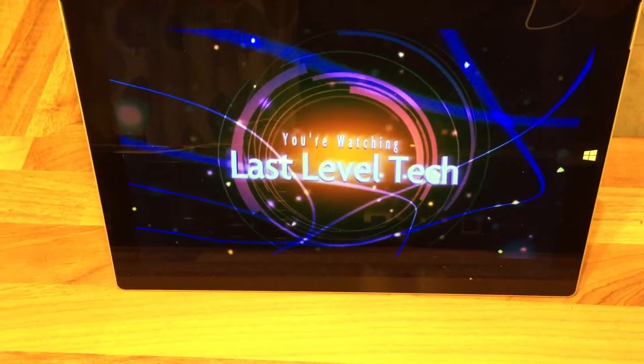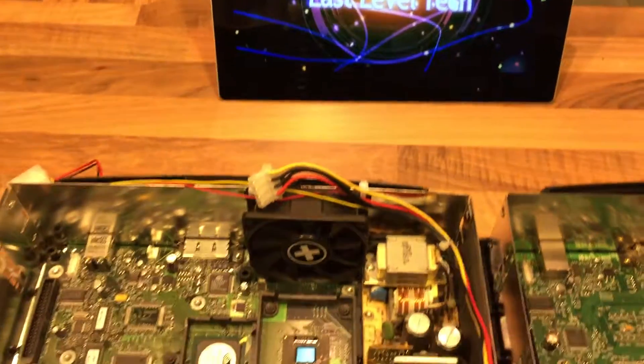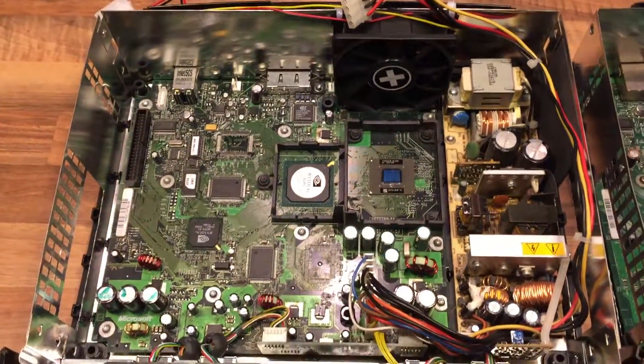Hey everybody, it's Paul from Last Level Tech again, and over the past couple of days I've been running a little project at home, which was to clear out my old Xboxes.